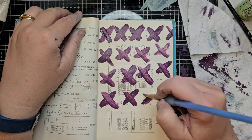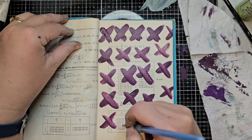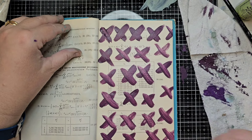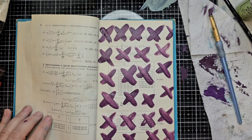I totally encourage you guys to just mix colors and see what you get, see what you like. Then play with your brushes and your colors on your paper and see what you get with your lines and whatnot. Like doing X's like that.